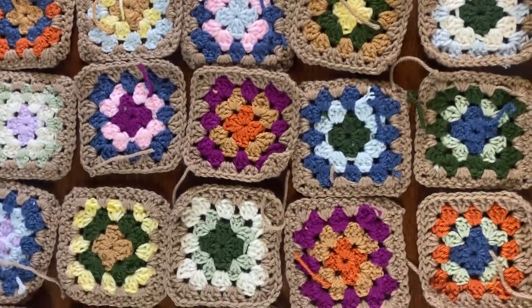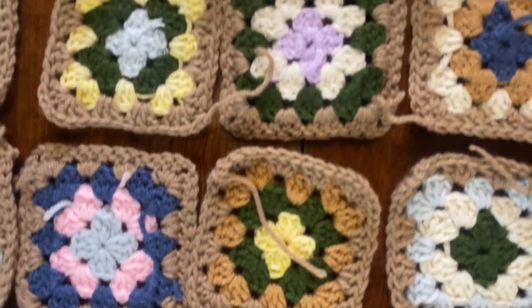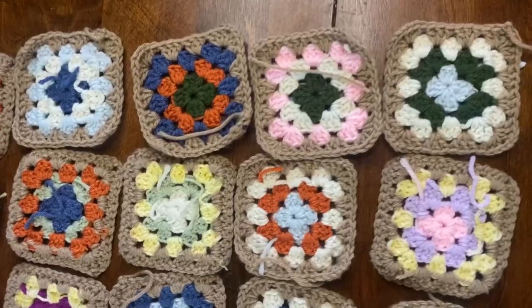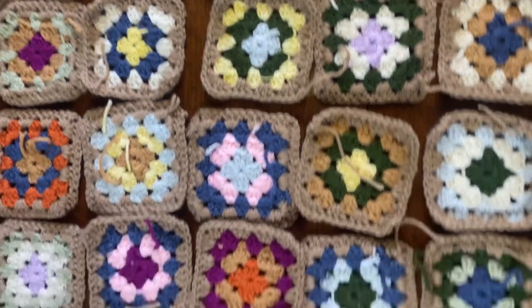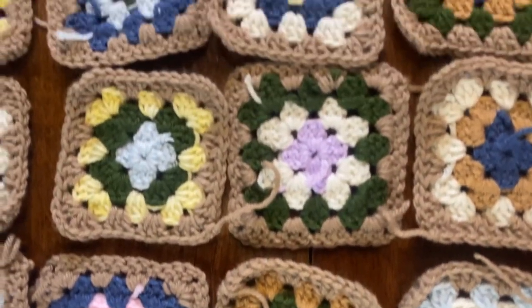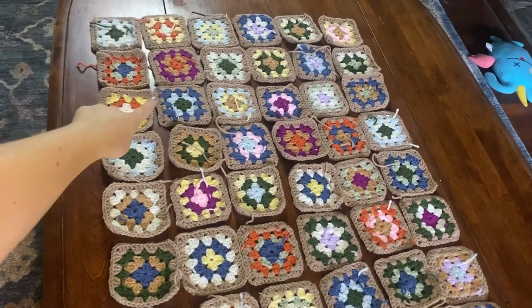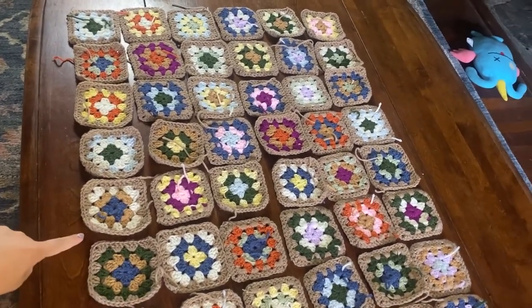Now we're moving on to seaming, which I think is most people's least favorite part of a crochet project. I turned on a Harry Potter movie and just seamed away. If you're in the trenches of seaming, just put on a comfort show — it makes the process a little less daunting. I'm going to seam everything together lengthwise first and then widthwise.